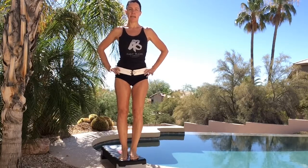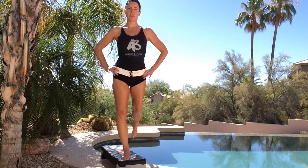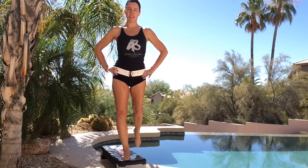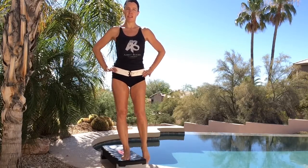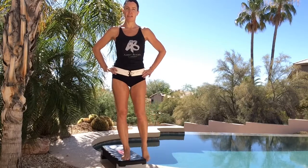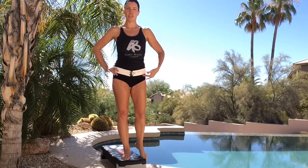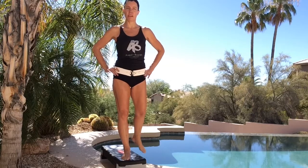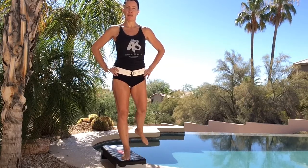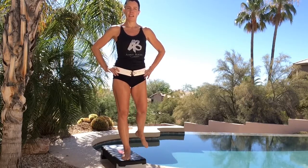I am on a step. For the gluteus maximus it's straight back. For the TFL, it's out to the side. For the medius, it's an internal femur rotation — my foot is pointed out and it goes straight back at a diagonal.